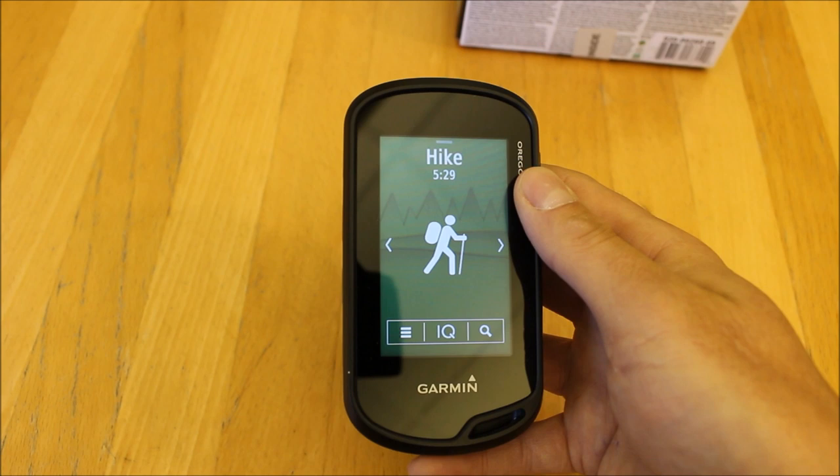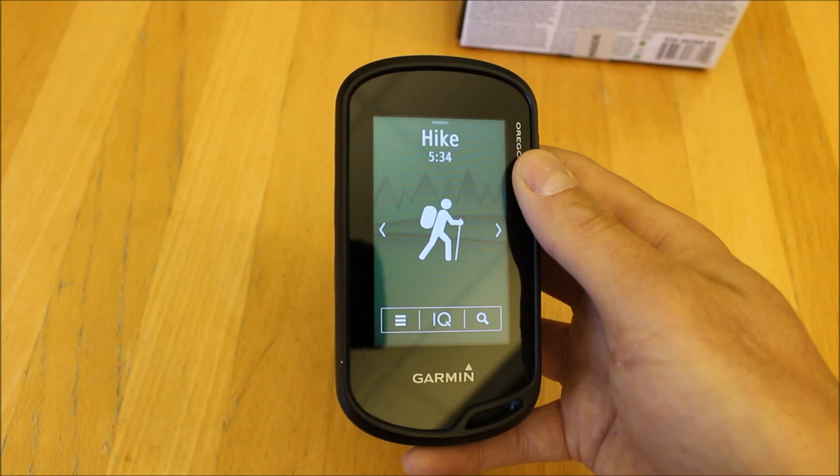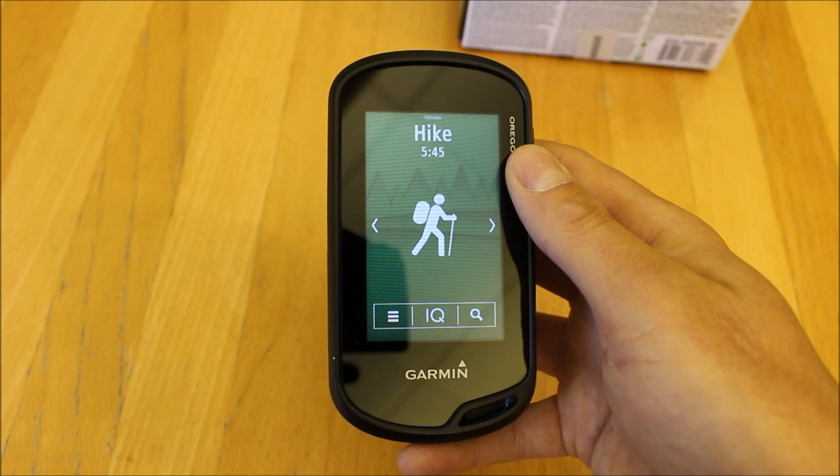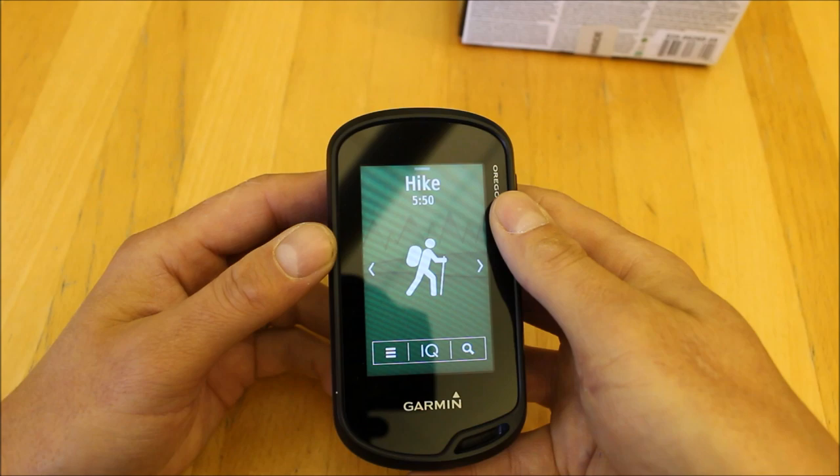Because this unit pairs with your smartphone via the Garmin Connect app, you can sync walk or cycle data when you've finished an activity, as well as download those Connect IQ apps to the unit itself.